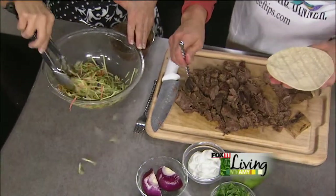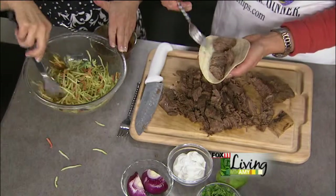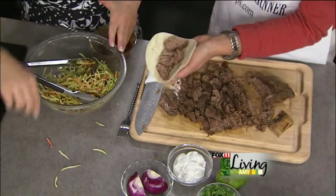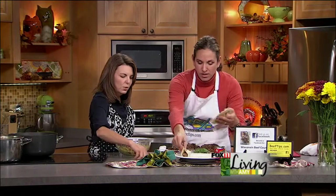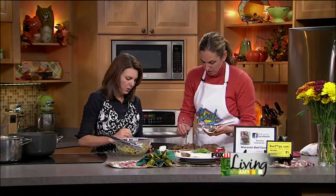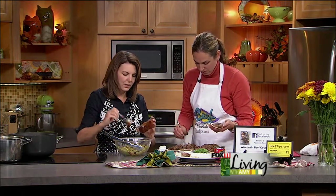I've got some corn tortillas, so we'll make a couple of tacos. I'll put some of the pot roast on — it looks like brisket, but it's a nice pot roast. You could use flour tortillas too; some people love flour. If you put it in a tortilla, all of a sudden it just makes it more fun.